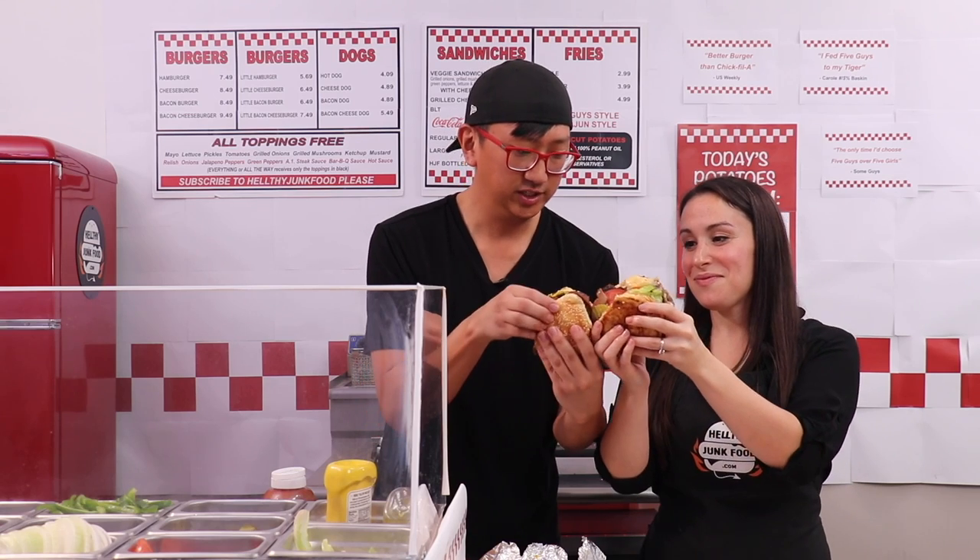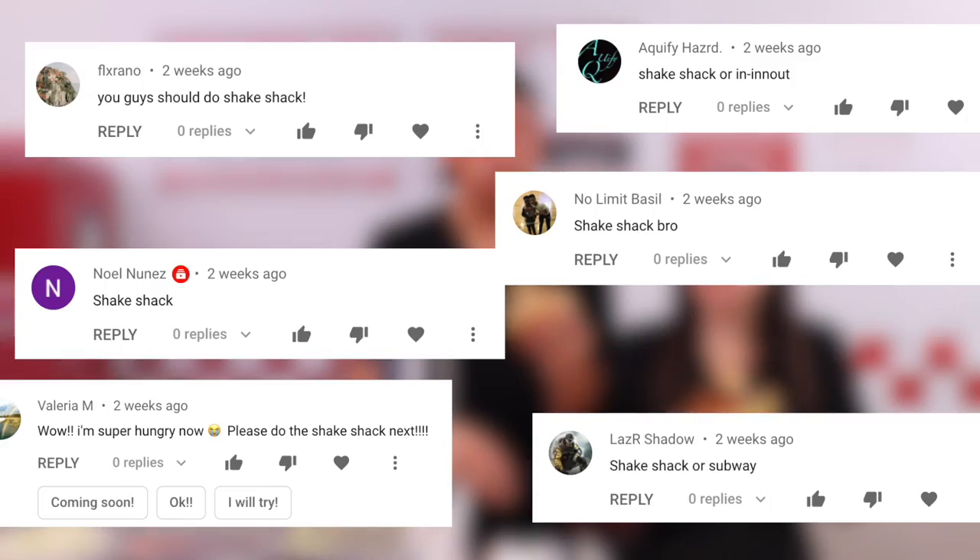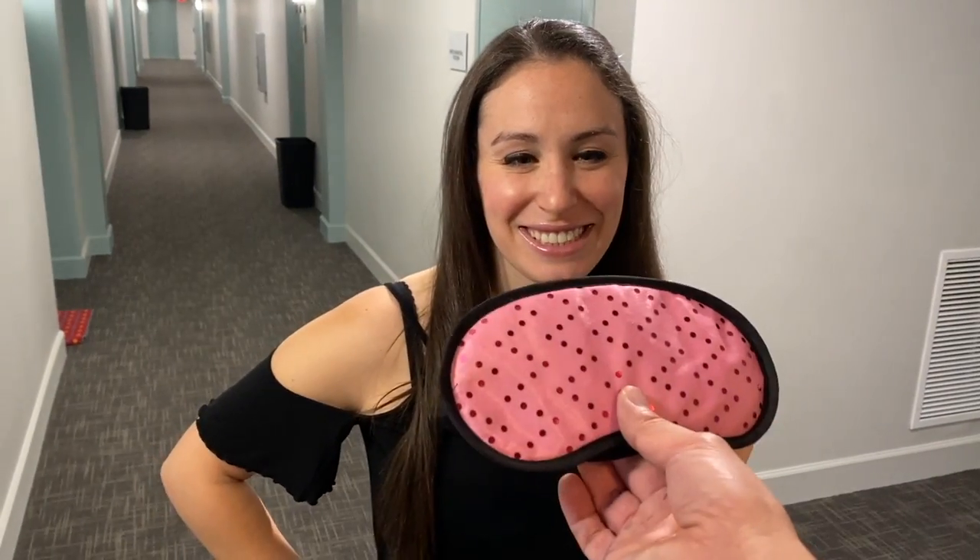Previously on healthy junk food, JP and Julia did Five Guys in their apartment, and a lot of y'all requested we do Shake Shack. So here it is.